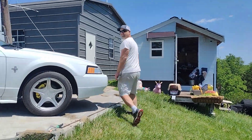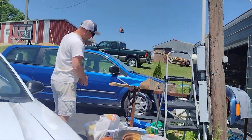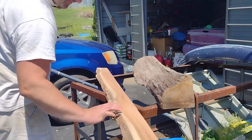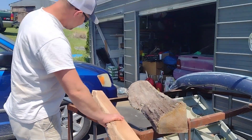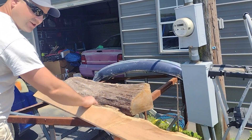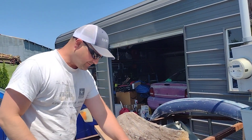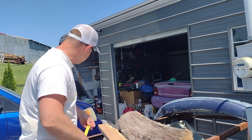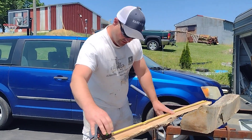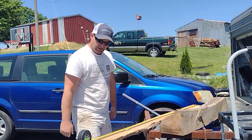Full disclosure, we already pulled this piece out. This is white oak out of our forest way yonder — pulled it out two years ago, used some of it for a table. It had some bugs in it, but it's so dry now we're good.